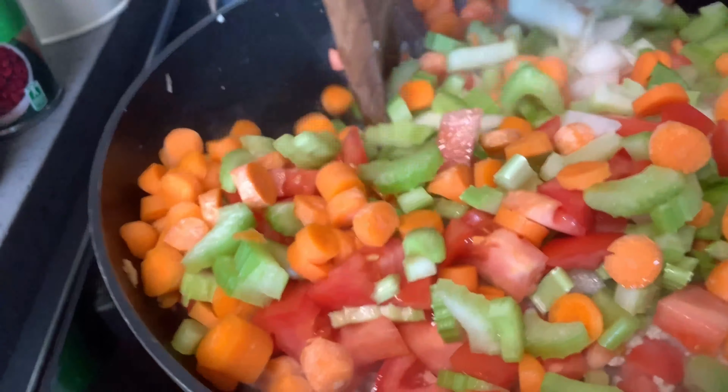Oh, not yet — the main thing I missed is the beans! But the beans are already cooked, so I don't need to cook them for long.